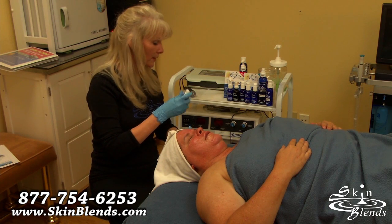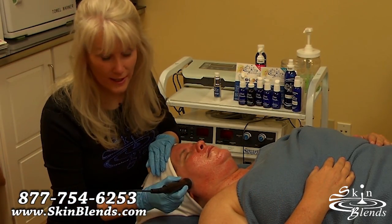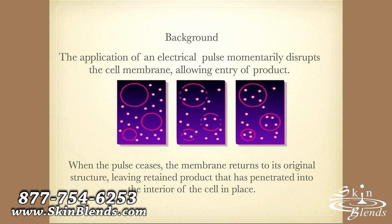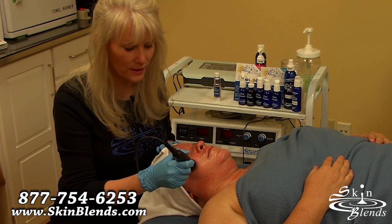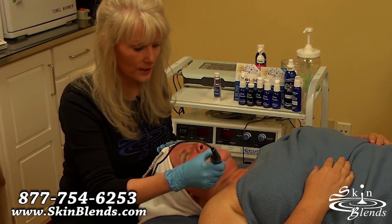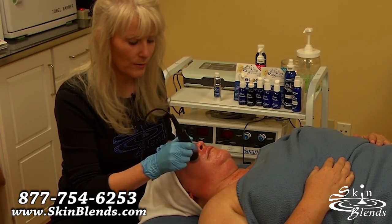There is the Brighten, Lighten, and Tighten Serum. With electroporation, when I make contact, it's opening up little micro-channels in the cell membrane to help penetrate the products. When I remove it, it won't happen anymore. So when I put it on, I can create little pulses of openings and closings to penetrate that product into the skin. All I need to do is just make little circular movements, and we do this for about 20 minutes.